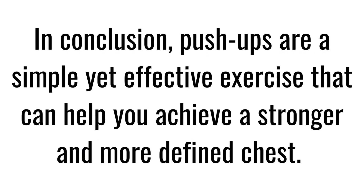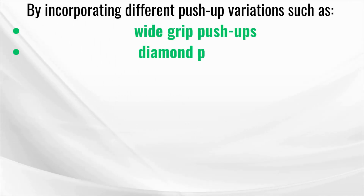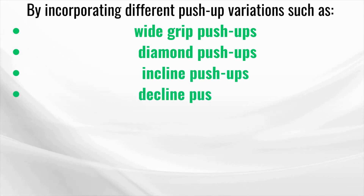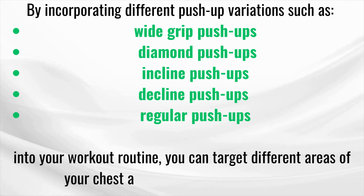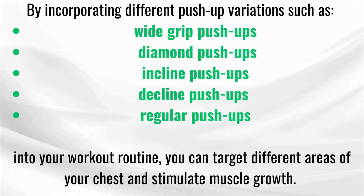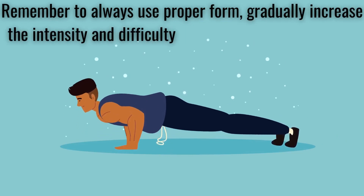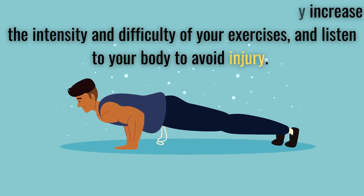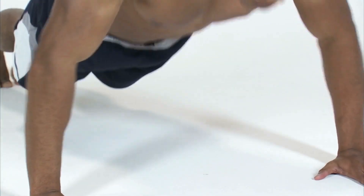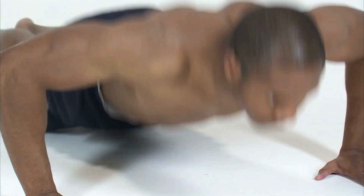In conclusion, push-ups are a simple yet effective exercise that can help you achieve a stronger and more defined chest. By incorporating different push-up variations such as wide grip push-ups, diamond push-ups, incline push-ups, and decline push-ups into your workout routine, you can target different areas of your chest and stimulate muscle growth. Remember to always use proper form, gradually increase the intensity and difficulty of your exercises, and listen to your body to avoid injury. With consistency, patience, and dedication, you can unlock your chest's full potential and achieve your fitness goals.